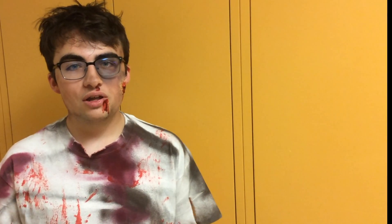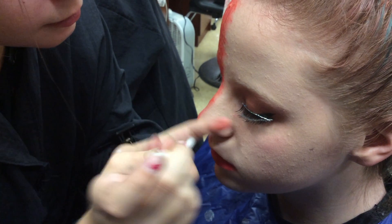Hi guys, Harry Potter here and I'm here to remind you how to stay safe on Halloween. Never share brushes, use protective clothing, and don't put makeup in your eyes. Happy Halloween and stay safe out there.